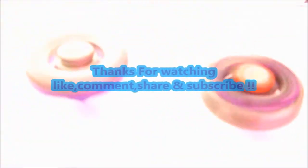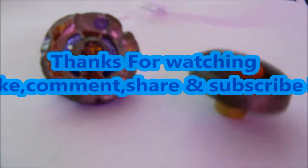Sorry for the quality. If you enjoyed, leave a like, comment, and subscribe. Thank you for watching — comment below what you think about this unboxing. Akilah out! And I forgot to tell you — thank you, you're awesome!